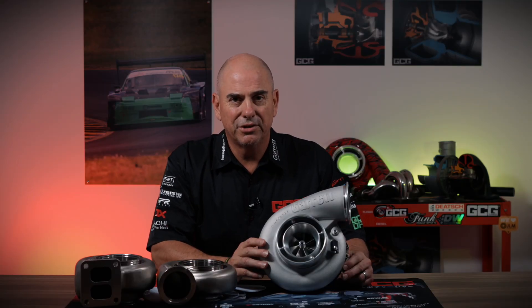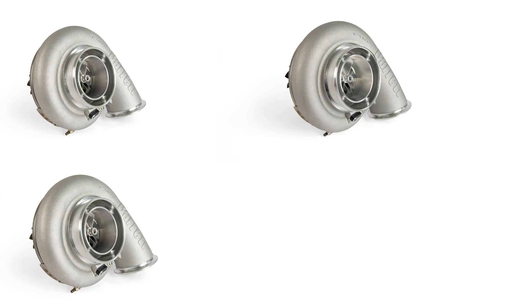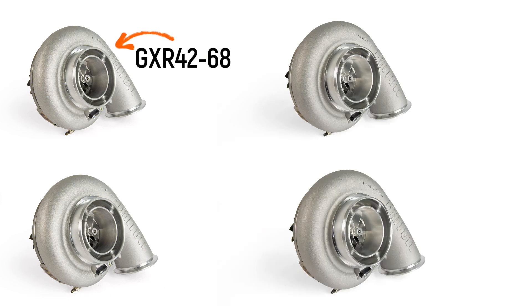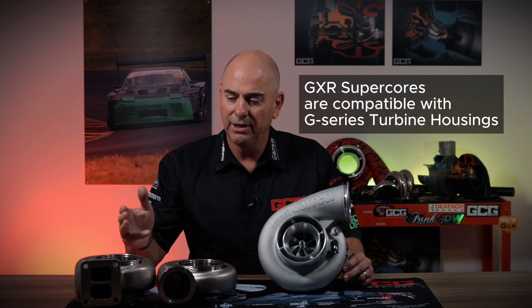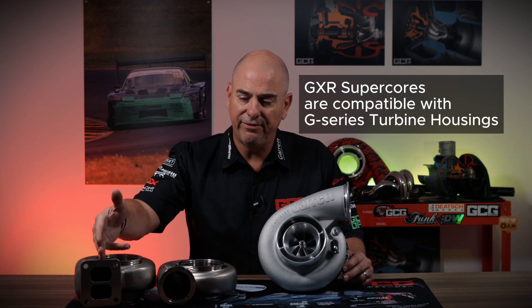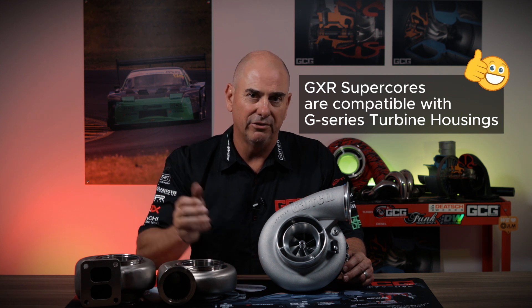Let's take a closer look at this range. There are four supercores: the GXR 4268, 4272, the GXR 4567, and 4573. So why only supercores? Because they're made to match the existing G42 and G45 T4 and V-band turbine housings.